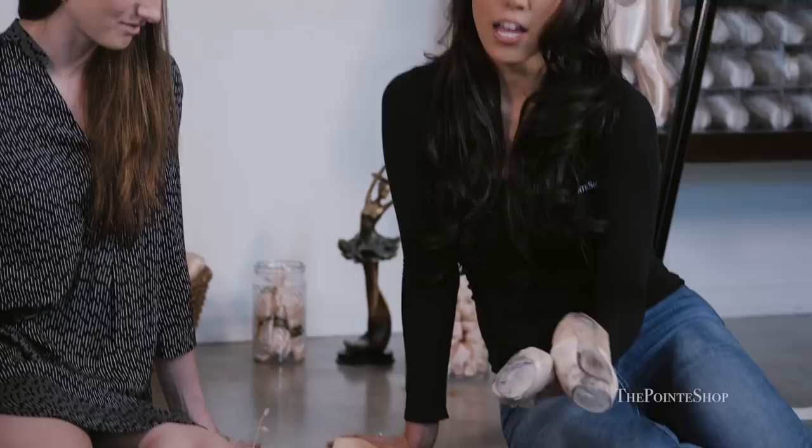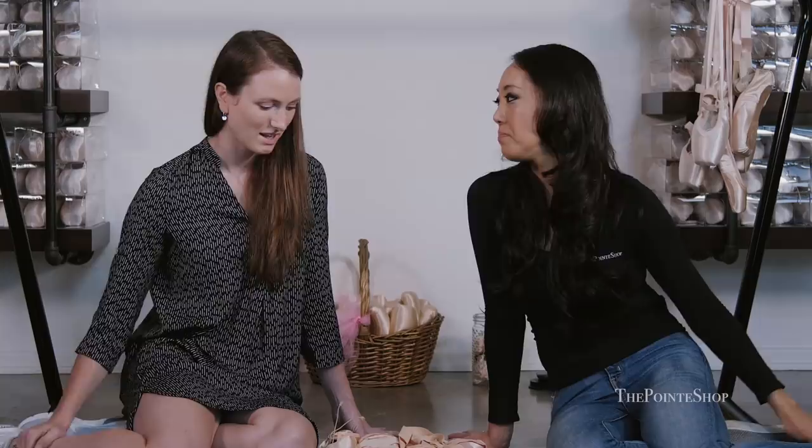So let's talk about all of your pointe shoes. We have several of your shoes here, and then the customizations that you have for your shoes. So tell us about the type of pointe shoe that you wear and what you do to them. I wear Freed of London. I have worn many different types of shoes as I was going from being a student to being a professional.